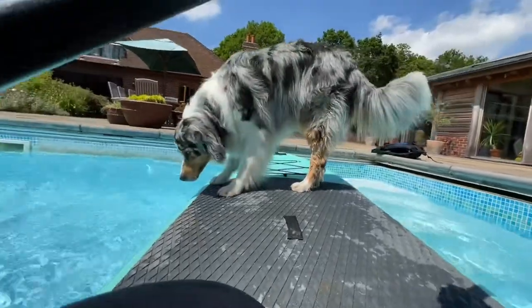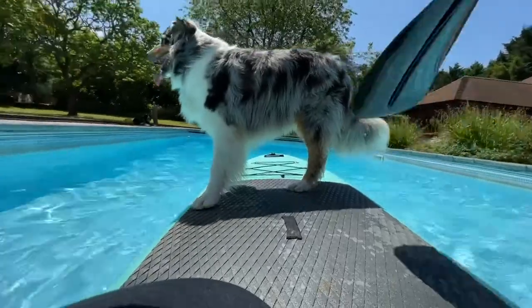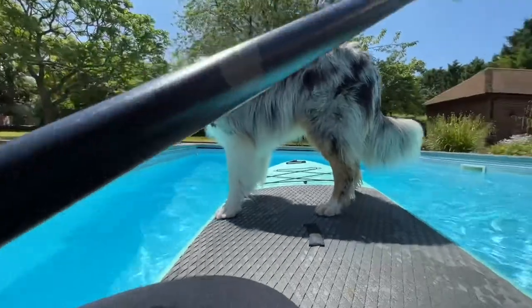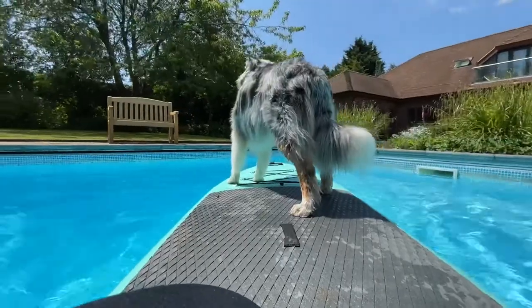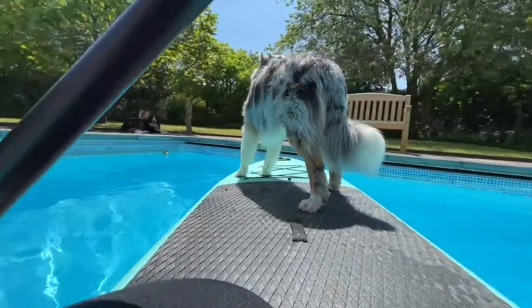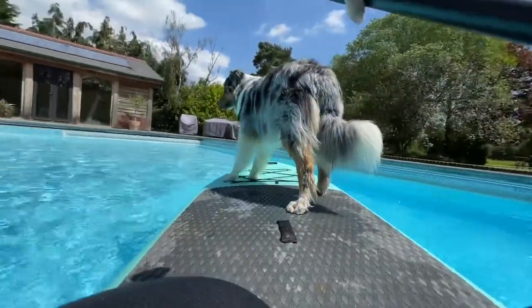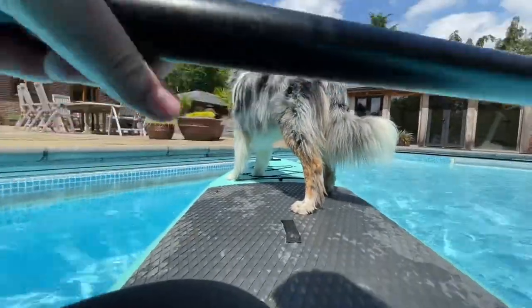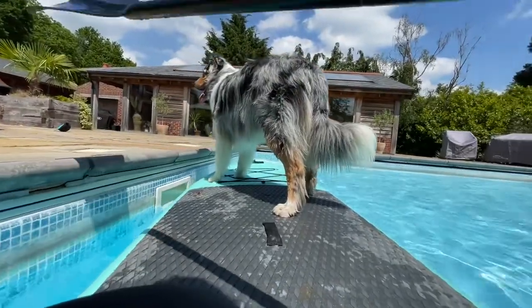Good boy, still happy to move about. We can get a bit faster with the paddle strokes, move it round nice. Do a short little burst and then let your dog off.